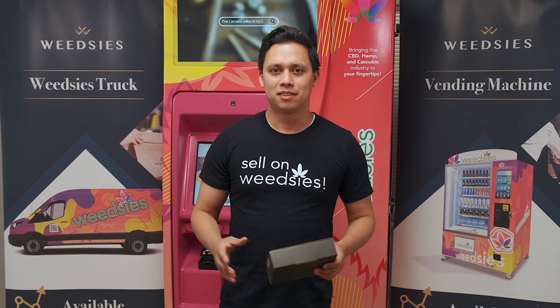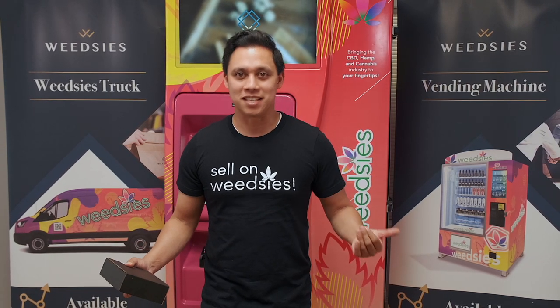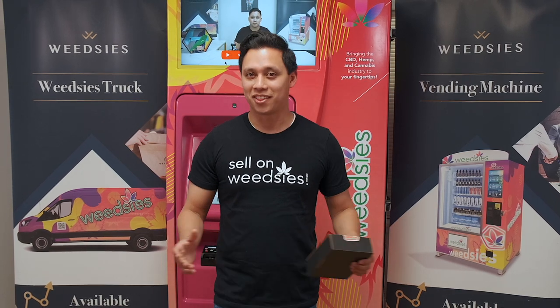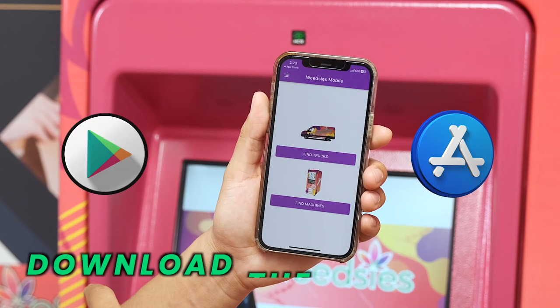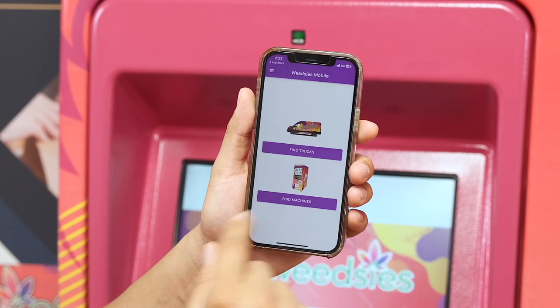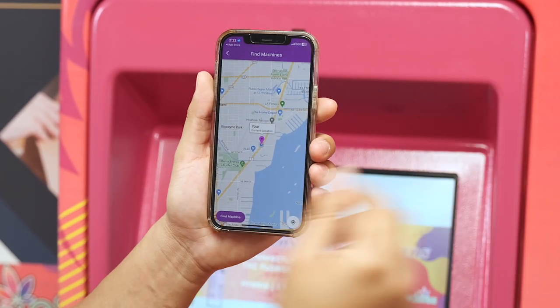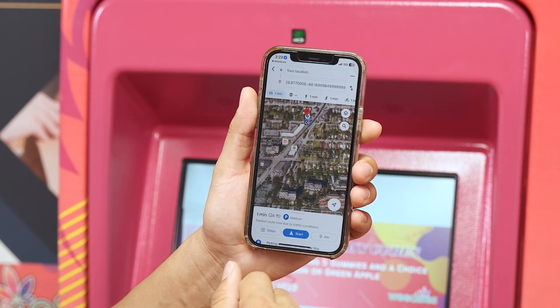If you're wondering how do I find one of these amazing wetis vending machines — well, I'm glad you asked because we thought of that too. You can just go on the wetis mobile app, which you can get on the Google Play Store or in the App Store, and just click the button where it says find vending machines. You'll be able to track down the wetis vending machines with turn-by-turn directions on how to get to them.